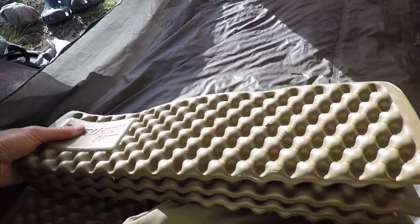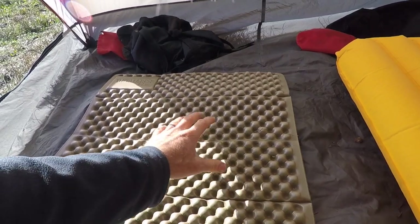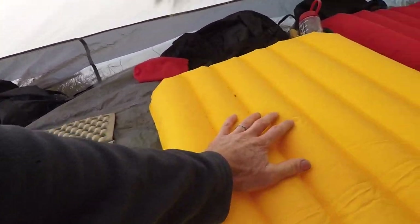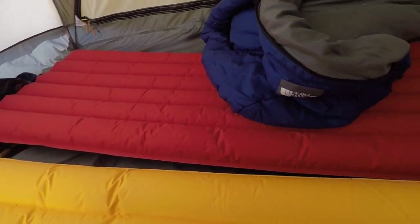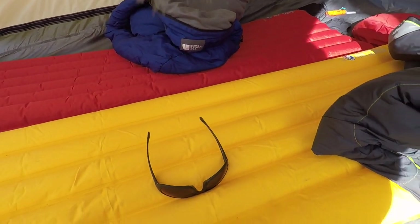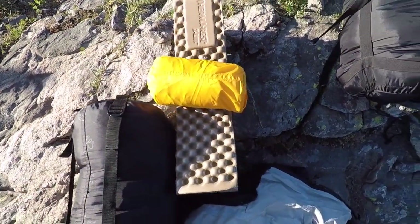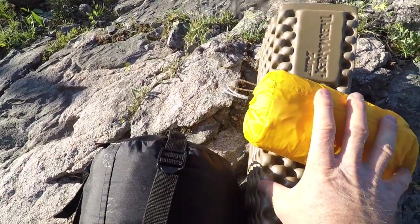I always end up tying the foam pad to the outside of my pack because it's so big. If you're in the backcountry and that works for you, great. But say you're going to travel abroad and you need to be able to put everything into your backpack — I would go with one of these inflatable mattresses.